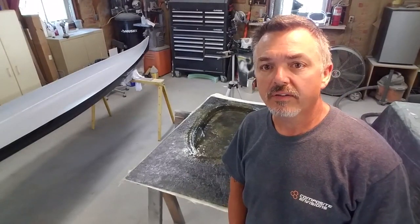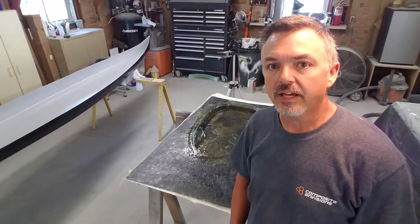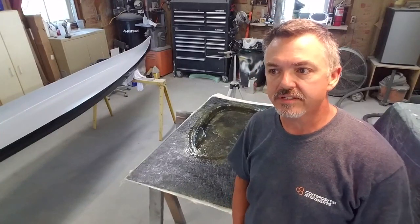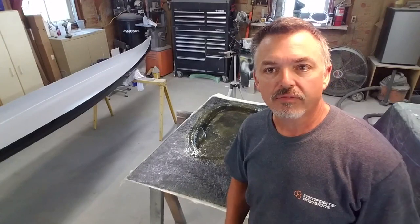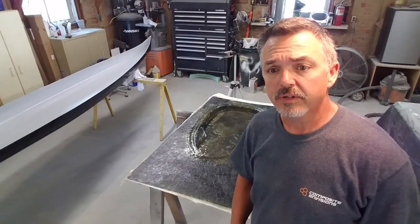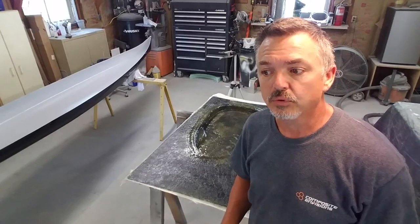We have finished doing the layup on this. The time lapse was cut a little short — you didn't need to see me go around this thing three or four times for all the different layers. Now I'm going to do the release and we'll show you the part.